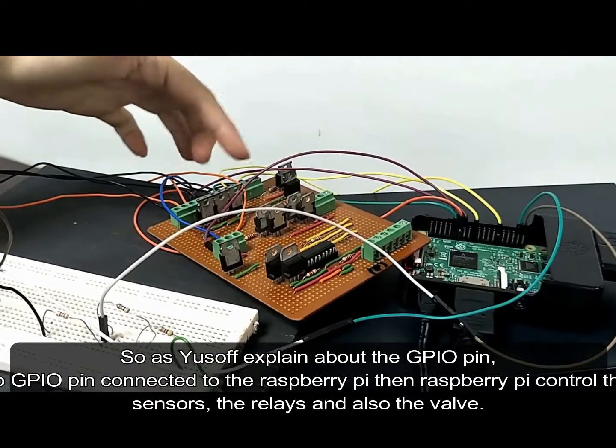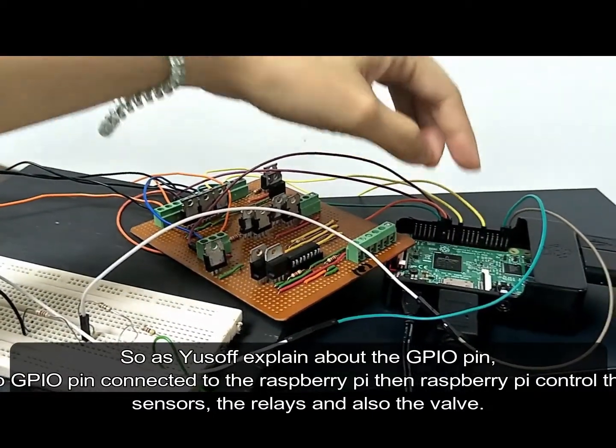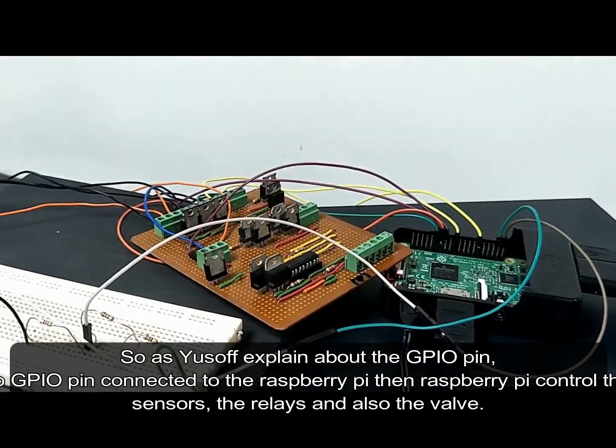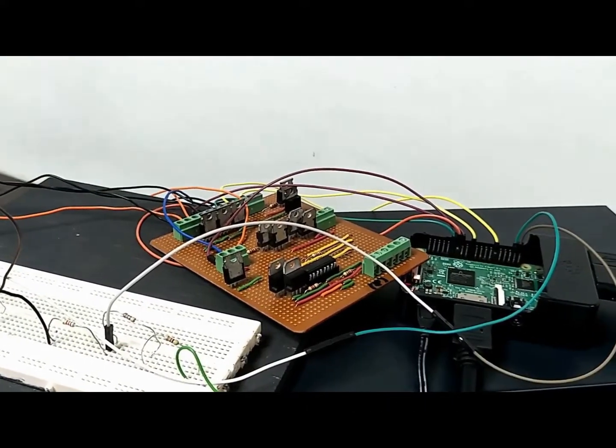As explained about the GPIO pins, the GPIO pins will be connected to the Raspberry Pi. The Raspberry Pi controls the sensors, the relays, and also the valves.